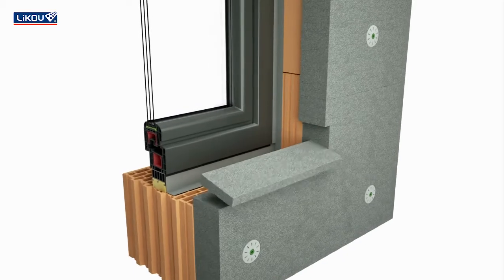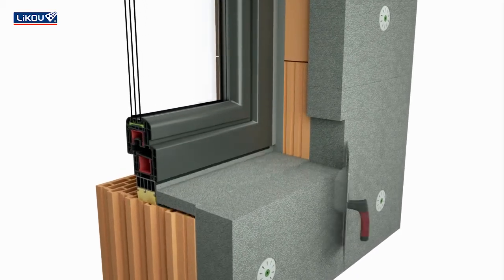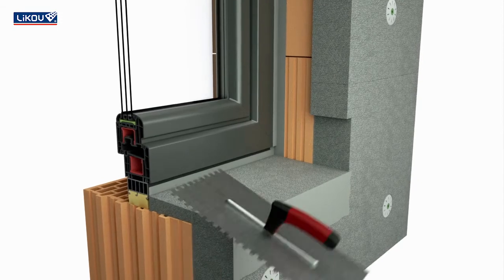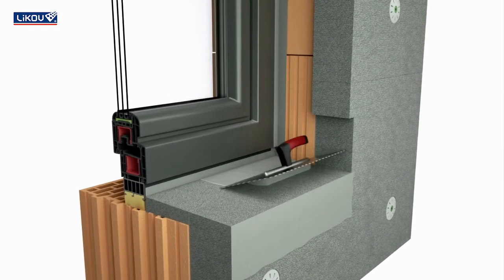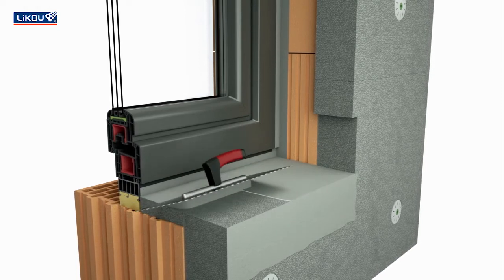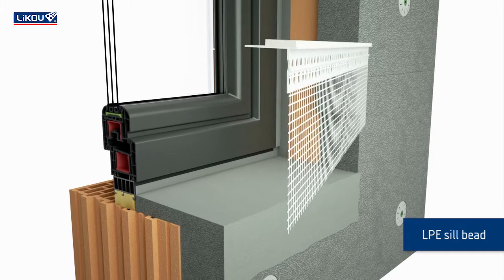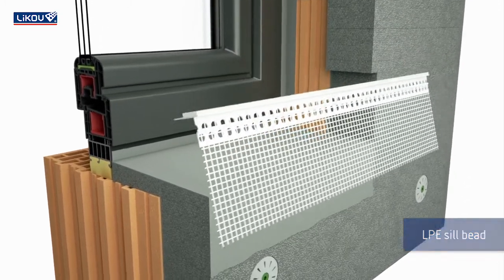The thermal insulation underneath the sill must ensure a gradient sloping away from the window. Apply base coat mortar on the reveal and its front edge and place the LPE sill bead in it. This bead provides a flexible and reliable bond of plaster to the sill.